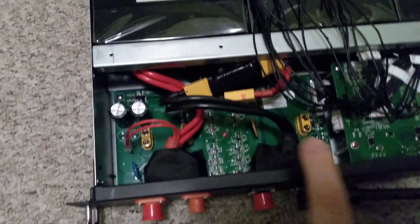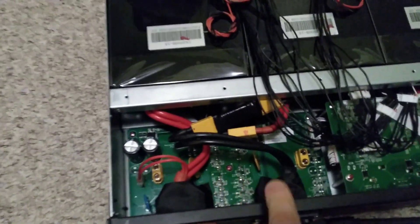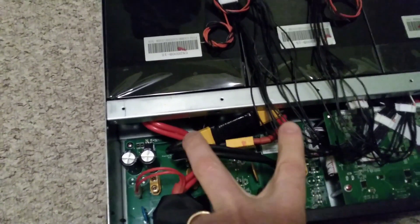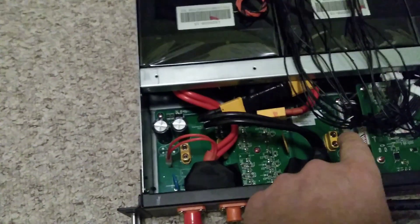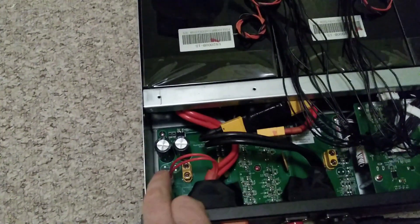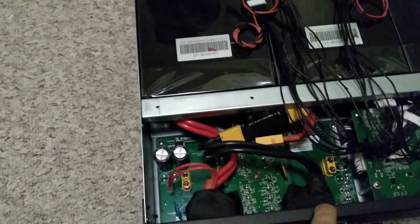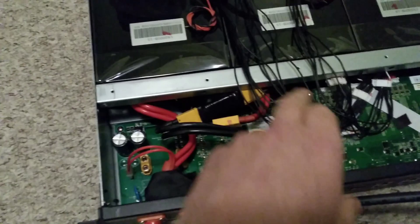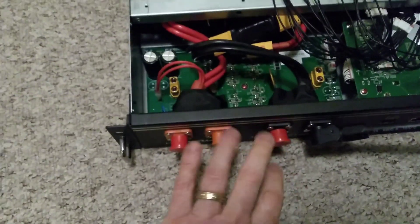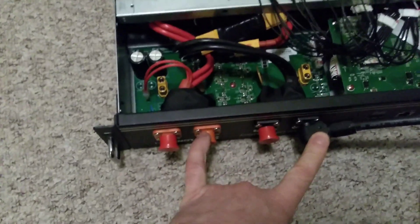What I've done for the moment is I've completely bypassed the BMS by joining the two ends of the negatives. The one that comes from the battery normally goes into the BMS board and then comes out of the BMS board and into the negative terminal. I've just basically directly connected the negative terminal to that one, so the BMS is not even involved now. It just means that these plugs will be live so that I can use these connectors to test whether that works.